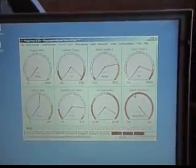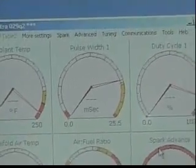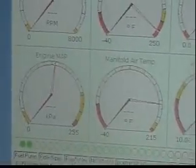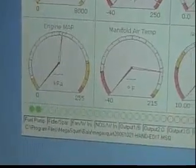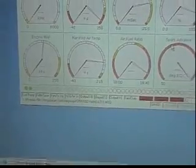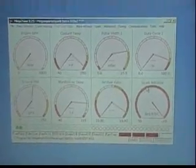This is actually turned on right now — the engine's not running, obviously. This is the MegaTune software. You can see RPM, coolant temperature, pulse width, and cycle duty for the injectors, spark advance, air-to-fuel ratio, manifold air temperature, and MAP sensor. That reads boost as well. And the green dots going over to the red also tell you your air-to-fuel ratio in a more graphical manner, so I don't lean it out and blow it up under boost.